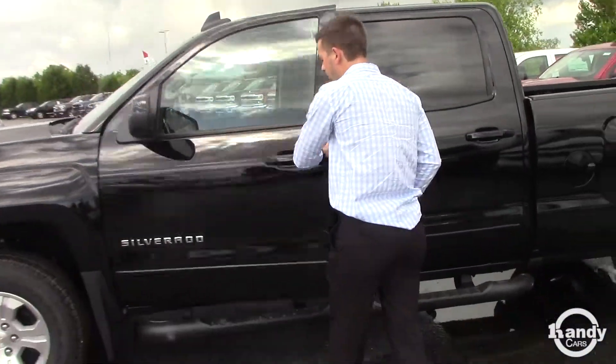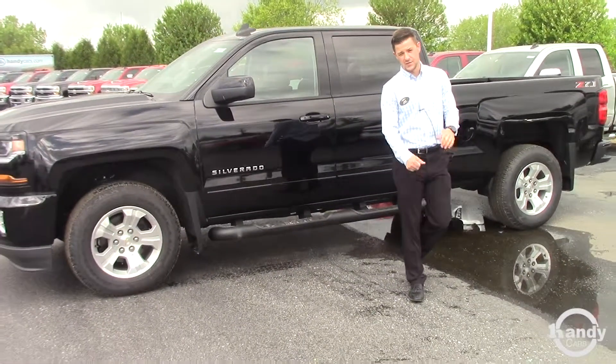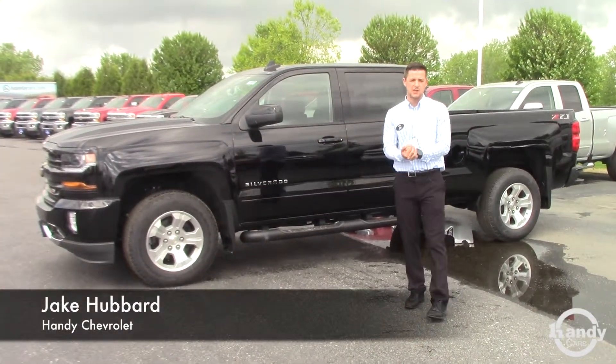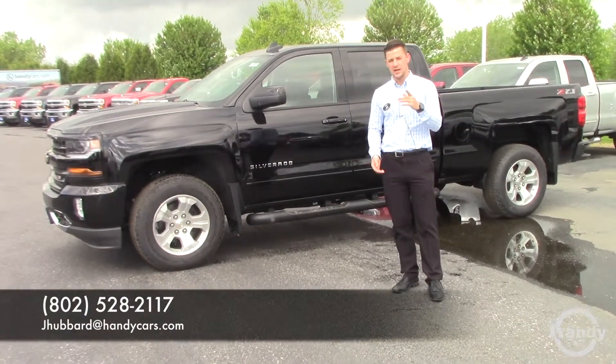This is a 5.3 — pretty much everything we order nowadays is the 5.3 liter engine in the Silverado 1500. So if there's any other questions you have, feel free to reach out, give me a call. I'm Jake here at Handy Chevy. My number is 802-528-2117. I'd love to help. Have a great day.